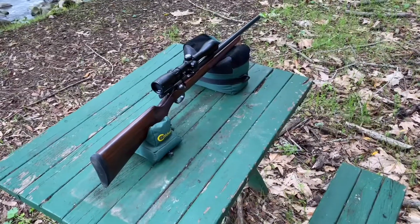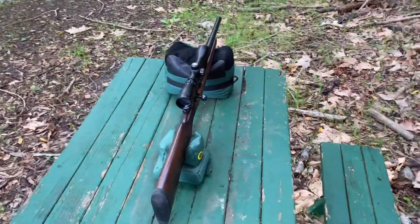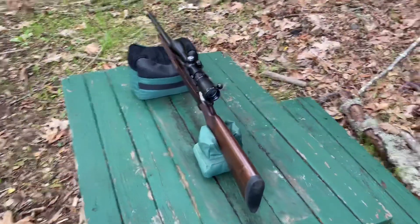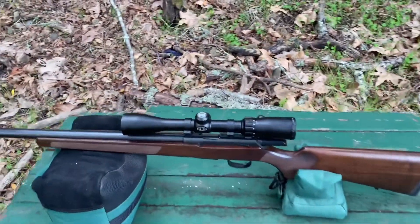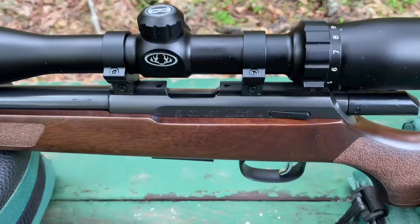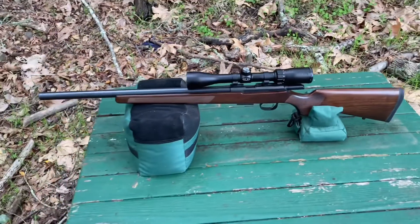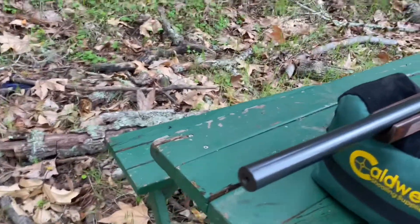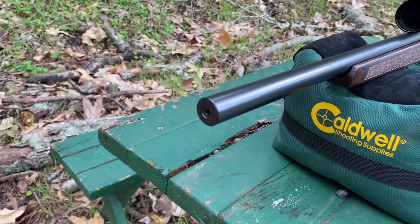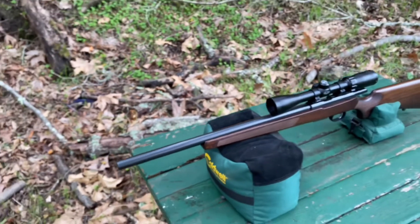Hi guys, welcome. Today I wanted to give you a review on the CZ USA 457 Varmint. This is the varmint model — they have a variety of different models that work on the 457 platform. The main thing that makes it the varmint model, or how you'll be able to tell, is the thick bull barrel. I believe it's 0.88 inches, so it's a pretty darn thick bull barrel.